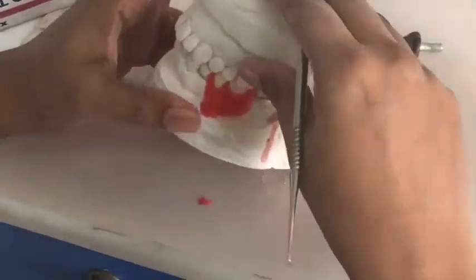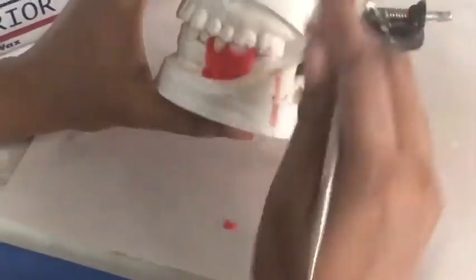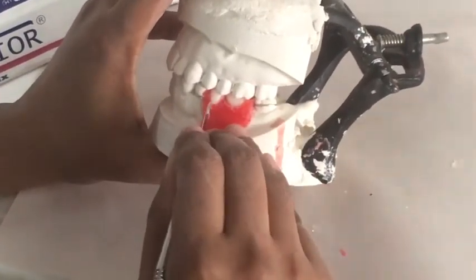Adjust your teeth in the wax and keep on checking the occlusion to make sure that there are no gaps in between the maxillary and the mandibular teeth.